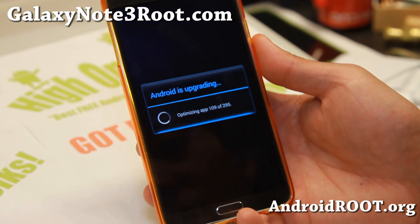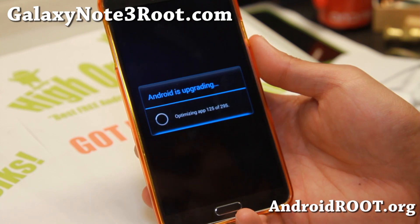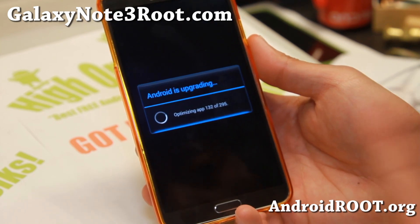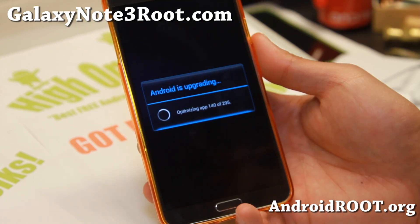So just stay with the ROM that's intended for your model of Galaxy Note 3. Install SM-N9005 ROMs for SM-N9005. T-Mobile ROMs and Canadian ROMs are compatible with each other, so you can go back and forth there.